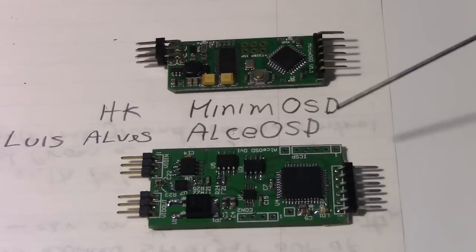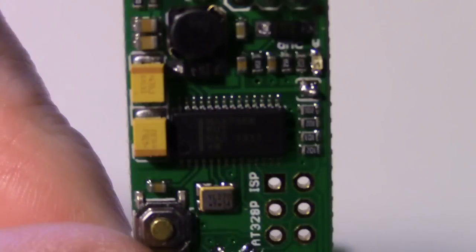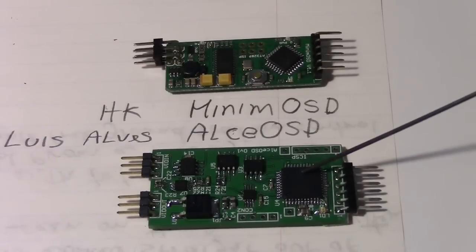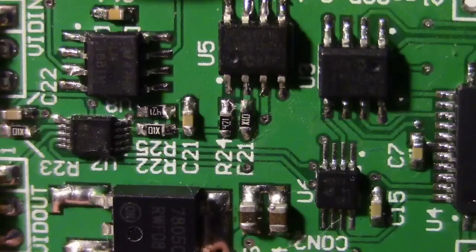Some of the differences are the processors. One of the main differences is that the processor on the Minim OSD was an Atmel Mega 328P, and it had a Max 7458 chip for the video. The processor is the main difference here — you can see it's much smaller on the Minim OSD. This is a DS-PIC 33 here on the ALCE OSD, and then it has some other discrete components, including some on the back.